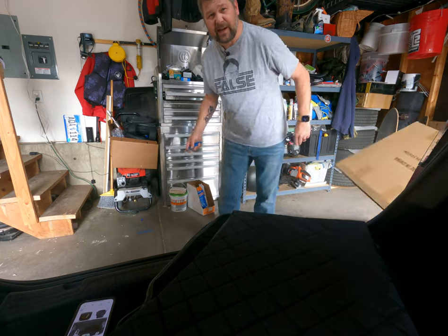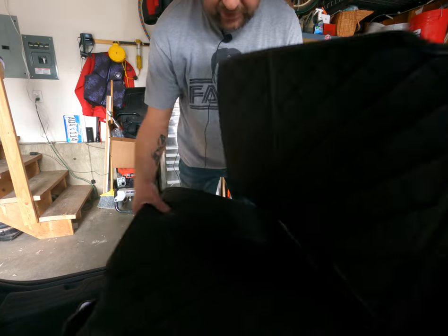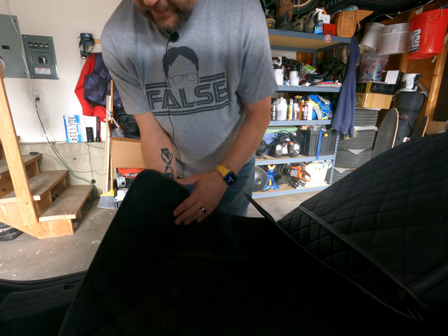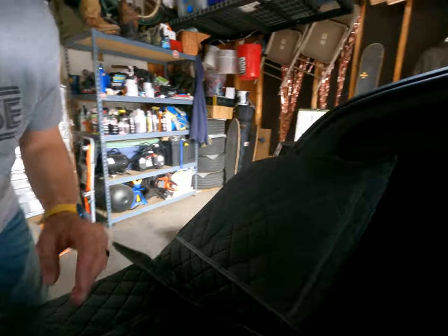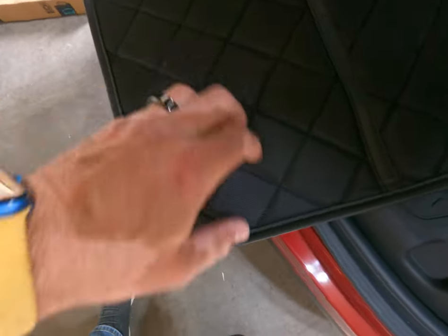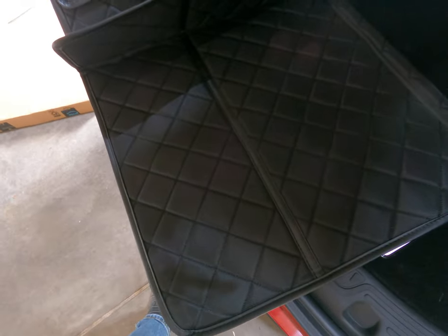Make sure there's nothing else in the box. Wow, this is nice. It's got nice velcro on it and a nice woven pattern to it. Very, very durable. Looks like it'll be easy to clean, and yeah let's go ahead and get this installed.